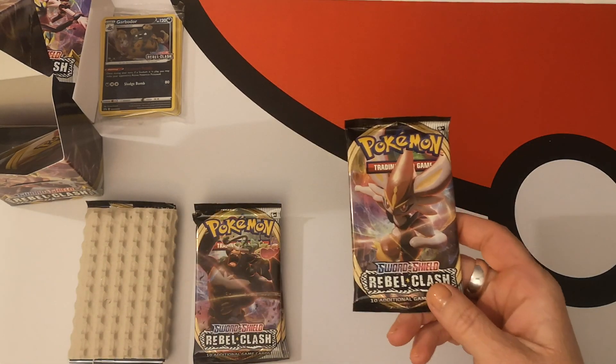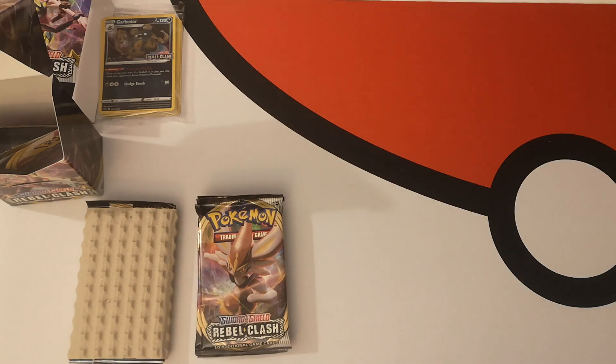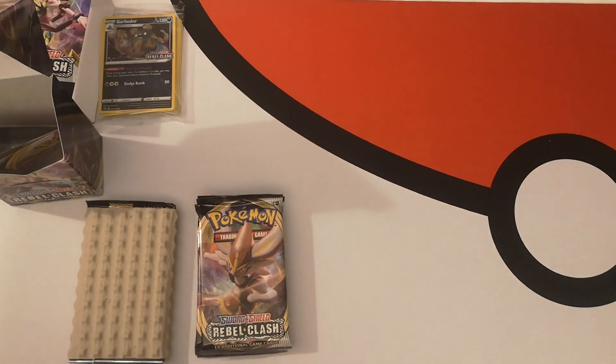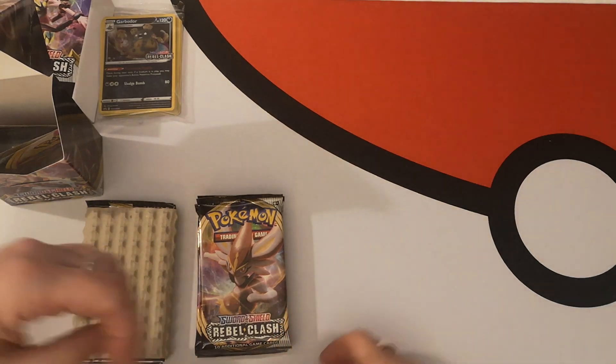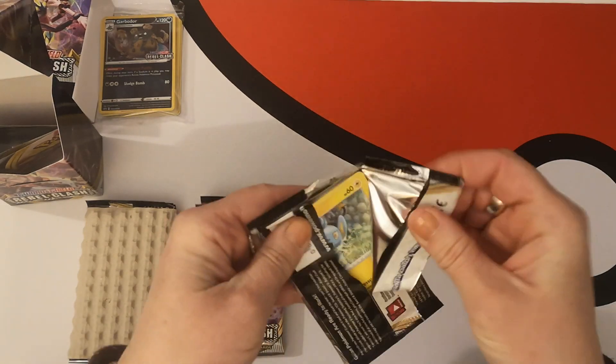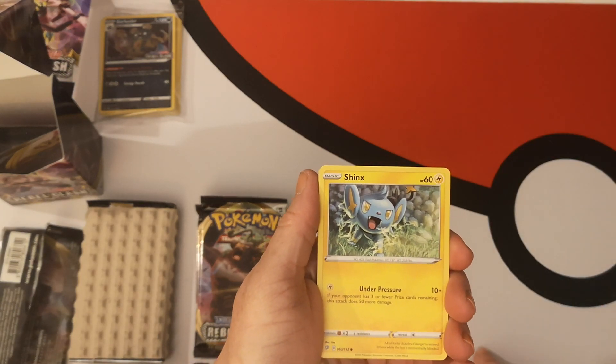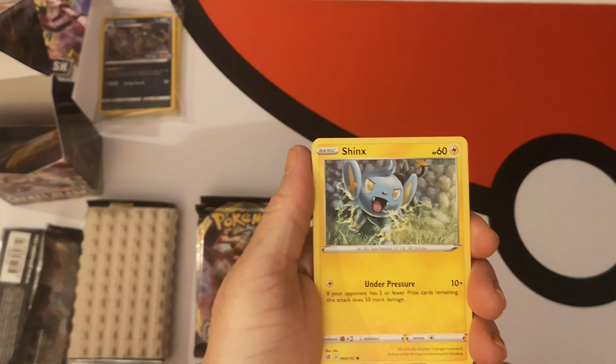No messing around, I'm just going to open it as is. You know what I haven't got? I didn't bring any sleeves down with me. Oh well, whoops. I did forget to bring sleeves with me. So I will just put our packs to the side for now. We'll start with the Cinderace pack. Hoping for some goodies, not expecting them, and that is just how it should be. Not going to spoil what we've got — just going to go straight from the top.